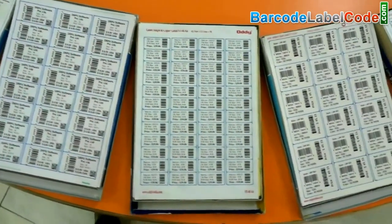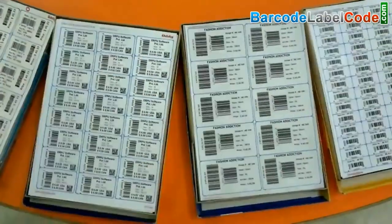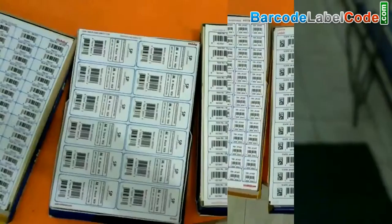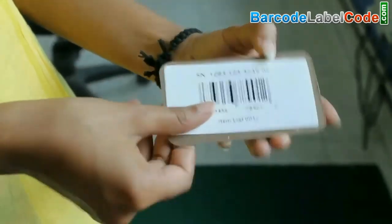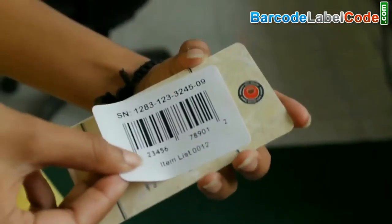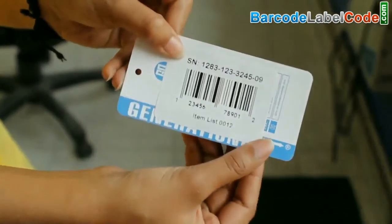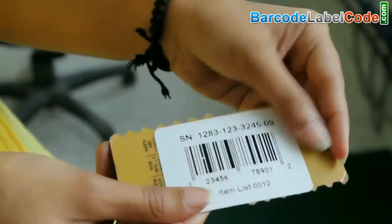Here are your barcode label sheets after the printing process. Labels are ready to use. Thanks for visiting.